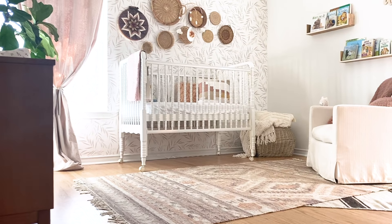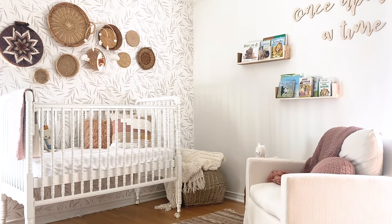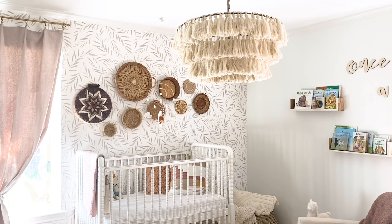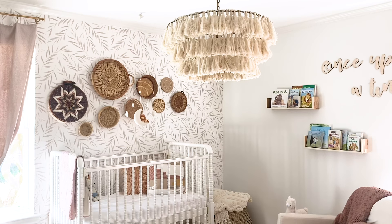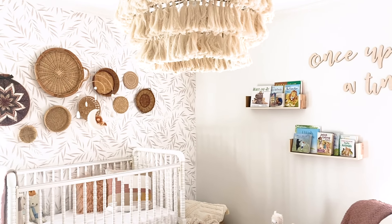We used simple white sheets and decorated with pillows — which of course are not in there while she's sleeping, just for decoration. I did not get a rocker or a glider; I ended up just getting a swivel chair from World Market. It's been very comfortable and I'm happy that I can move it into another place afterward — perfect in the living room or a guest room corner. Above the chair, I put some bookshelves from Target, and I was also sent a sign that said 'Once Upon a Time' from a company called Craft Cuts, which adds just the perfect amount of detail to the space.